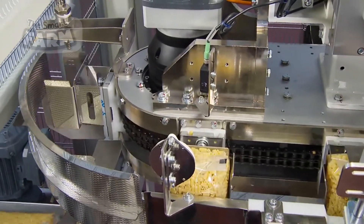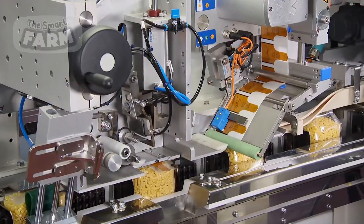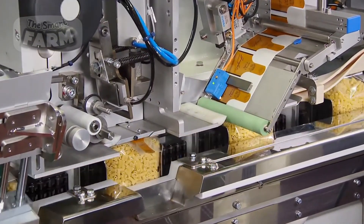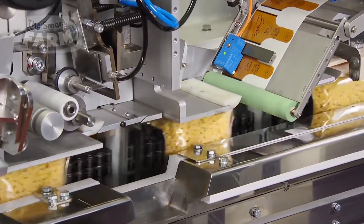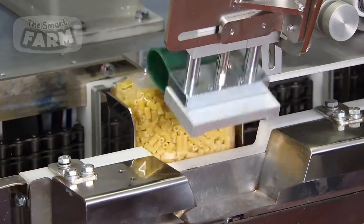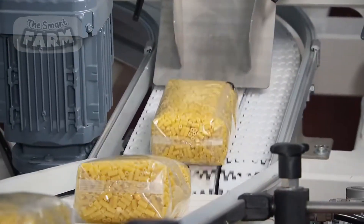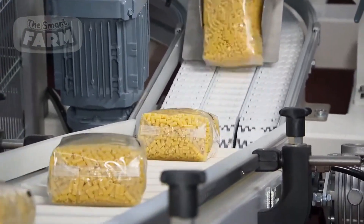The chosen packaging material is fed into a vertical form fill seal machine, which forms the packaging, fills it with the pasta or couscous, and then seals it using heat or ultrasonic sealing technology. The sealing process ensures that the package is airtight, preventing moisture from affecting the product during storage and transport.